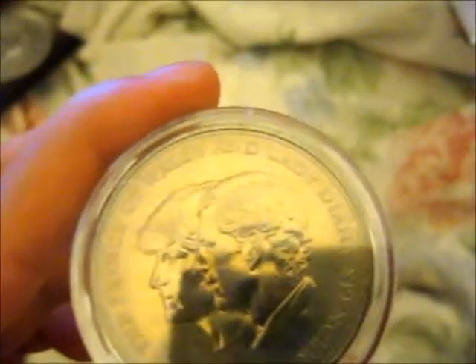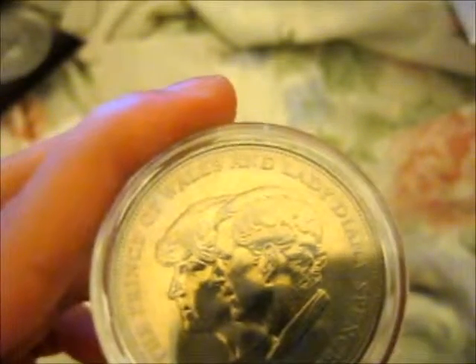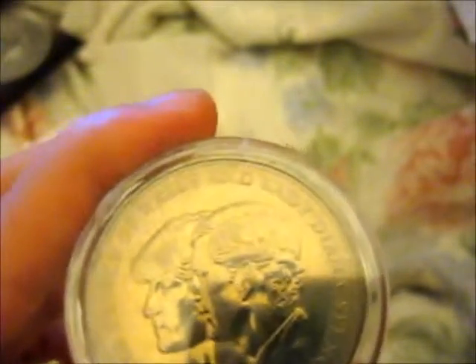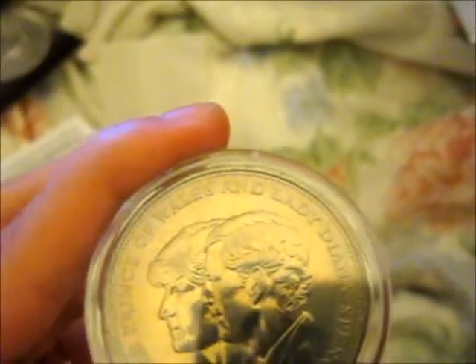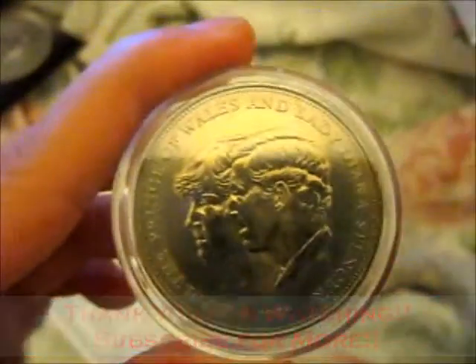I'll get around to putting it away — I left the case out on my desk, I just need to find it. Anyway, thank you for watching. Over and out.